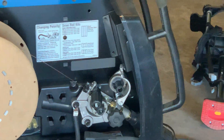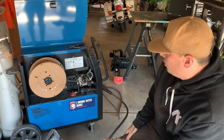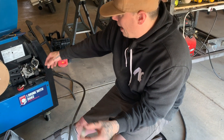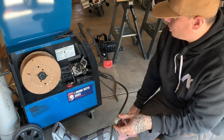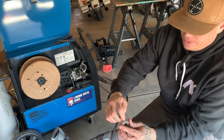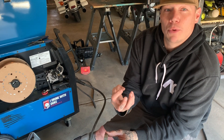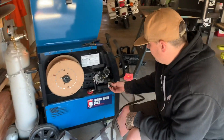This is a drive roller. They come in all kinds of different sizes and the grooves are different. These are a normal V-groove drive roller for hard wire. We also have U-grooves and a flux core roller which is a V-knurled — that has teeth inside those grooves to grab hold of the flux core wire or dual shield wire to get it to run through the machine.